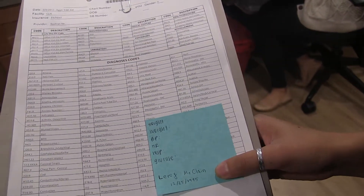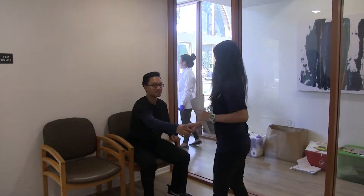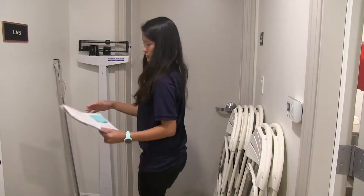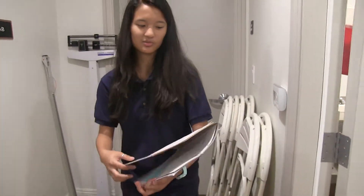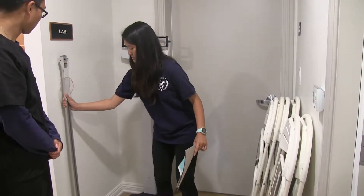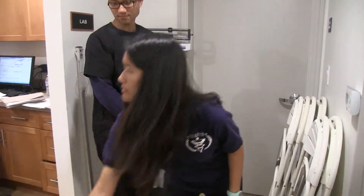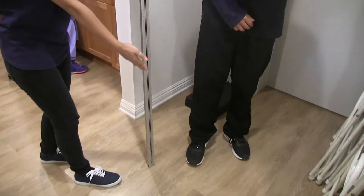We're going to call the patient from the waiting room. After you introduce yourself to the patient, you can bring them to the back to take vitals. For this patient in particular, he already has his height taken. Normally if it's a new patient, we take their height again, but if it's an existing patient, we don't have to. Just for practice, I'll show you how to do it. Here's the ruler we use — make sure the ruler is flat on the floor and make sure he's standing on the floor and not the scale.